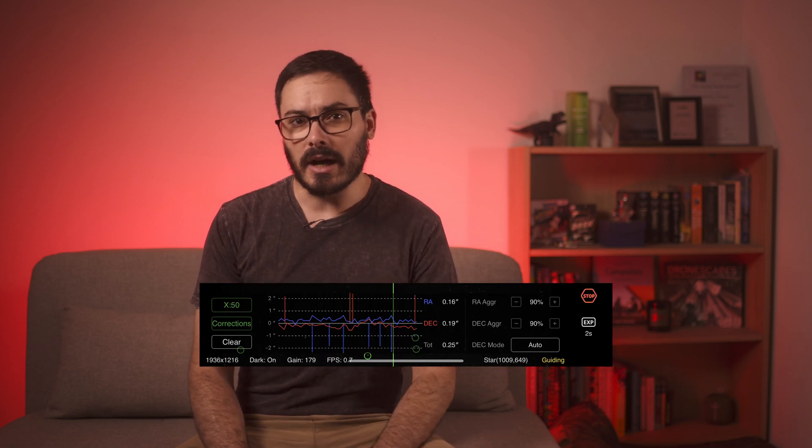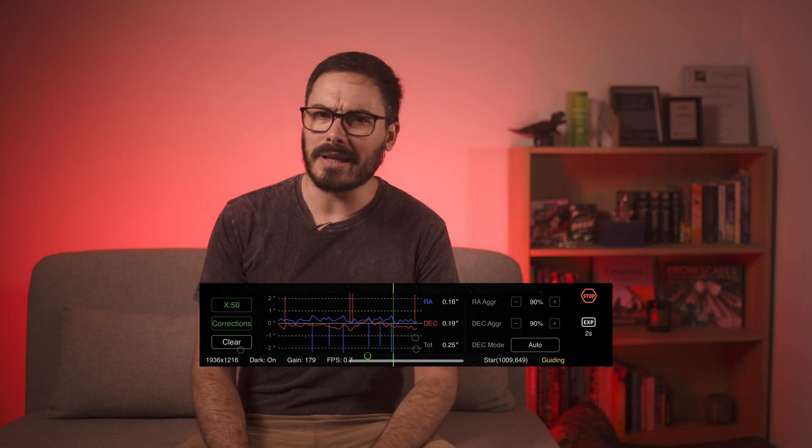Once you're on target and focused up, the ASI Air will just start guiding and generally it does a really great job here. It would be nice to have access to some of the more advanced features of PHD2, which is what's running the guiding under the hood, so that advanced users could tweak it further, but I did get very good guide results, so I'm not going to complain too much.